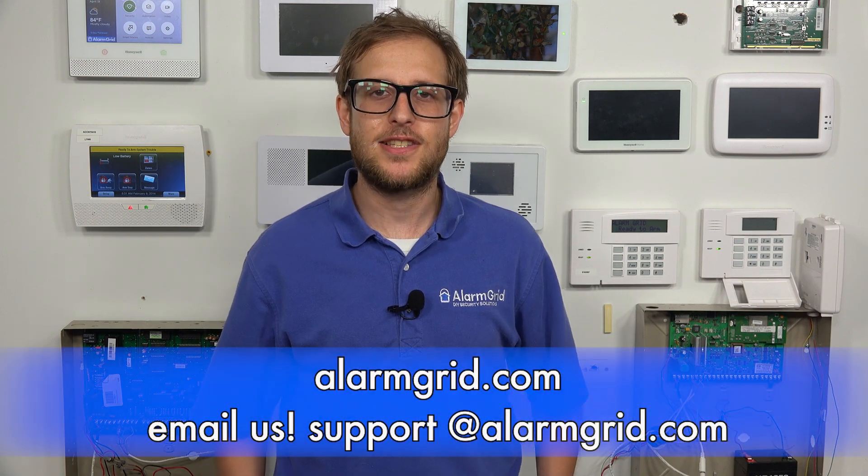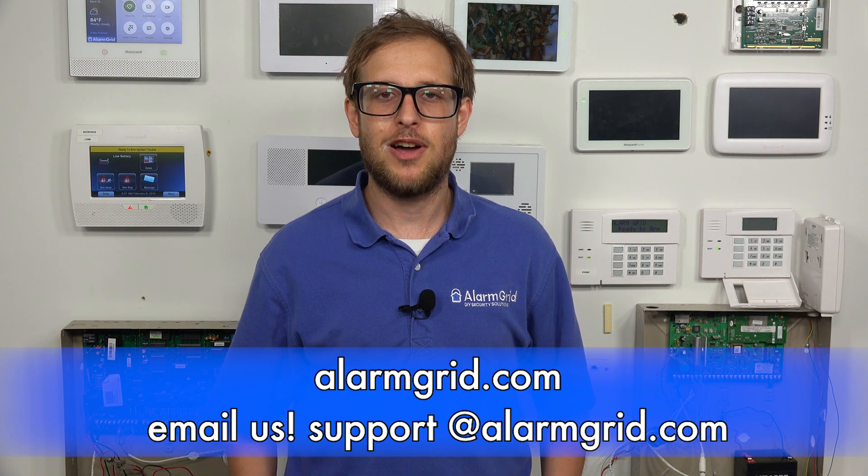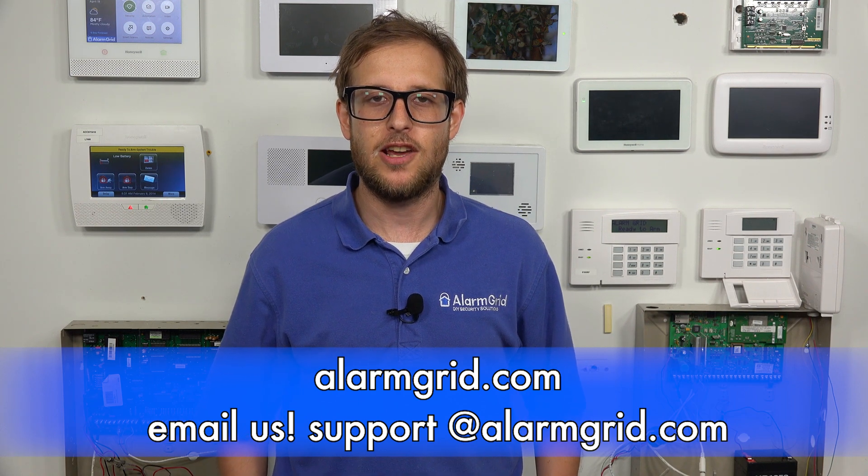So that is how you set up the web server for a Honeywell Tuxedo keypad. If you have any questions about the Tuxedo or about alarm monitoring services, send an email to support@alarmgrid.com. If you found this video helpful, make sure to give it a thumbs up to like the video, and remember to subscribe to our channel for updates on future videos. We hope you enjoyed the video. Thank you.